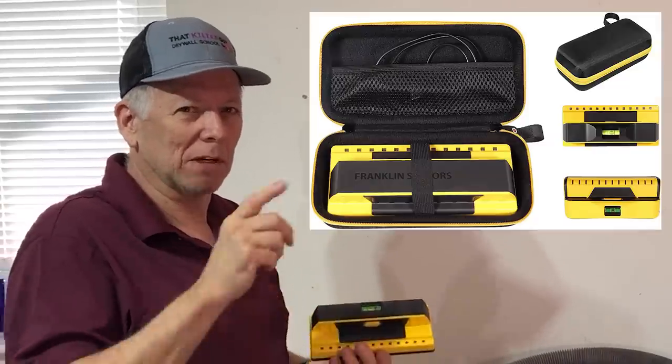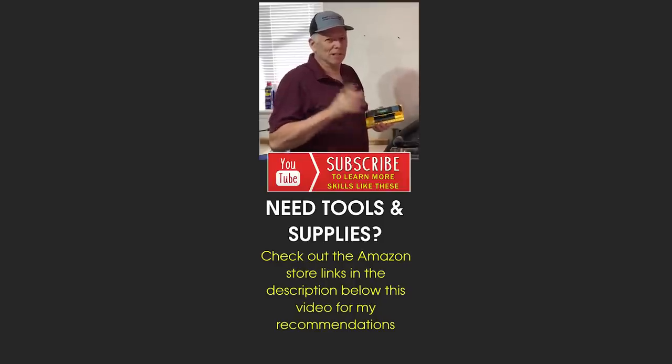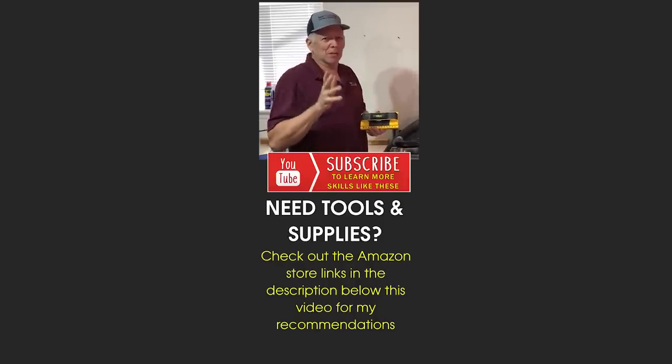If you'd like to pick this up, I'll put a link to it in the description below. Thanks for watching — I hope that helped. Check out the videos popping up on screen, and I look forward to seeing you on the next video. Take care, everybody.